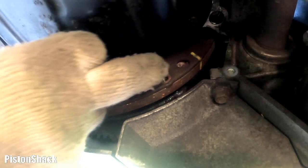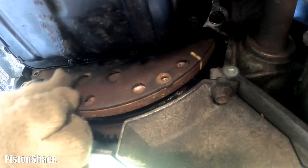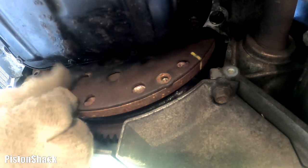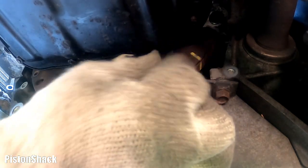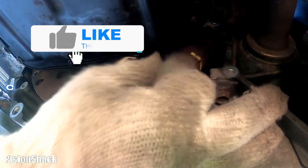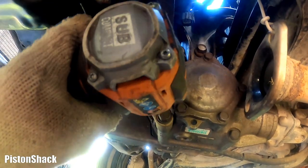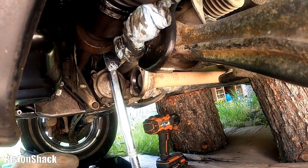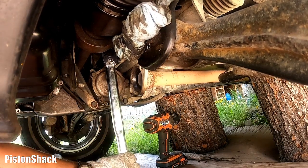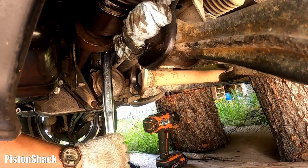Time for the torque converter bolts. As you can see, that reference mark we did when we separated the engine from the transmission — the torque converter was pulled out. I'm starting those tiny 10mm bolts by hand first, making sure we're not cross-threading. We have a bunch of them around. Let's tie the transfer case bracket down and get it torqued to specs, then we'll get back to the torque converter later. We still need to install the front accessories bracket and put our harmonic balancer on first.